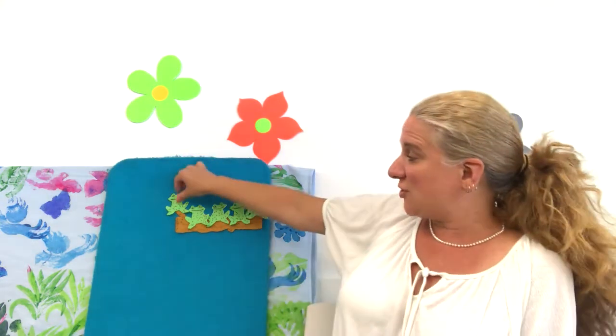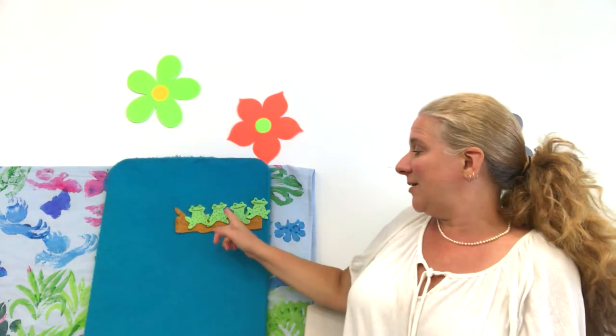Five green and speckled frogs sat on a speckled log eating some most delicious bugs. Yum, yum. One jumped into the pool where it was nice and cool. Now there are four green speckled frogs. Glub, glub, glub.